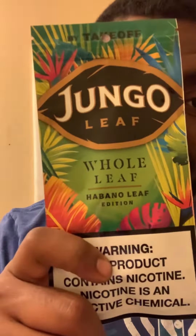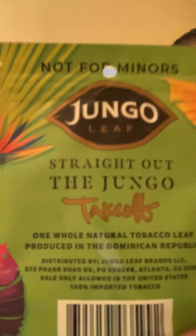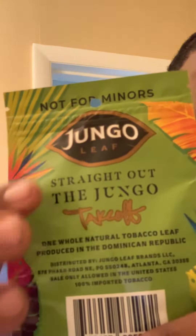What it do YouTube, it's your boy B-Love Yee coming in with a little video. This time I got another fine jungle leaf — got the whole leaf, and this one's got Takeoff on it. The other ones I had had Quavo. This was called Habano leaf, old leaf. Looks like I got Takeoff on the back jungle leaf.